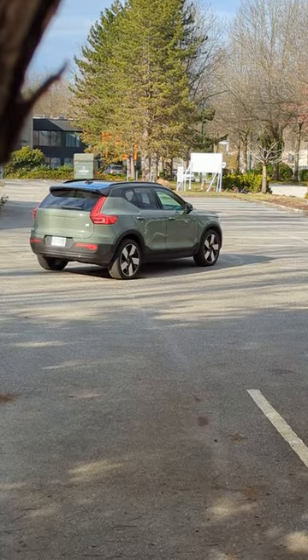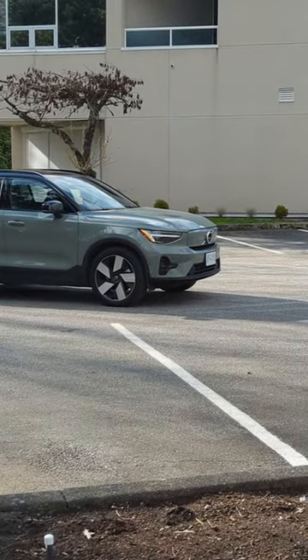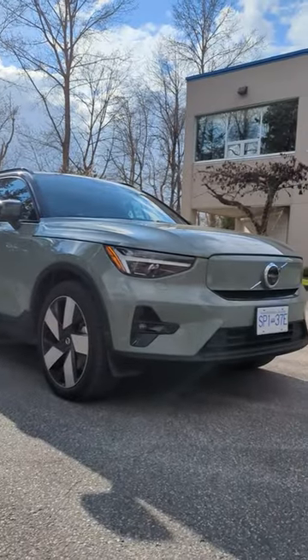The Volvo XC40's got a beautiful Scandinavian design that really sets itself apart from the crowd. The dual-tone blacktop, 20-inch wheels, and modern LED headlights look incredible.